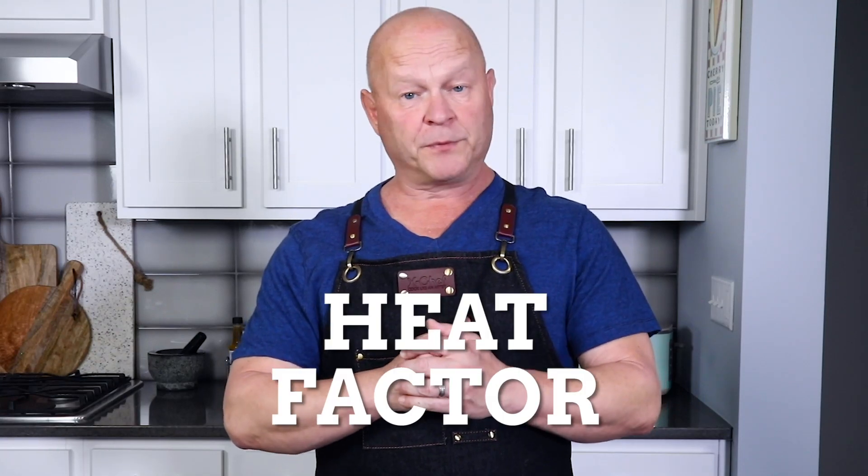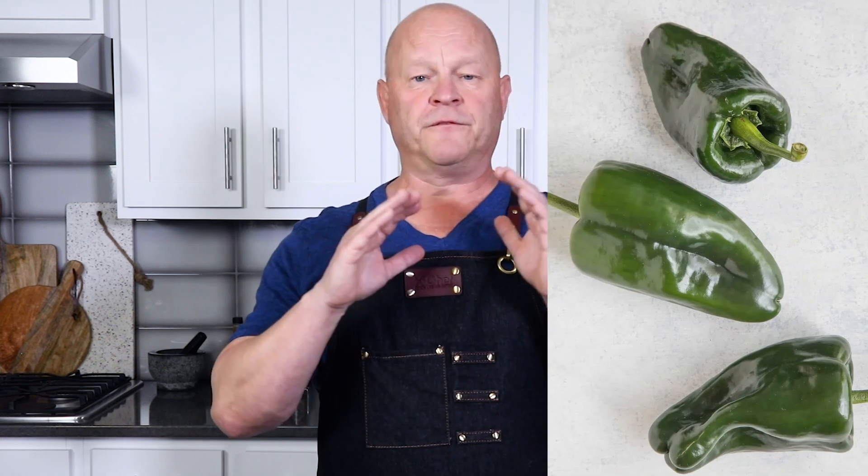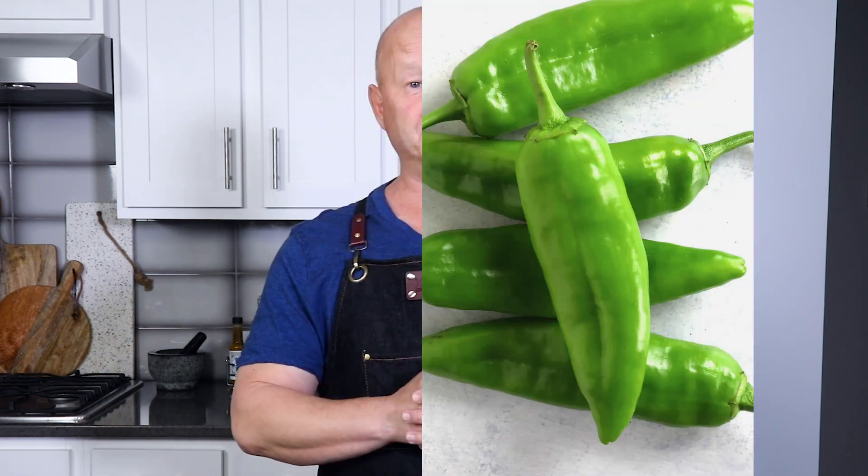Quick note about the chili peppers in this recipe: I like to use jalapeño peppers, but you can definitely dial down the heat factor by using bell peppers. Poblano peppers are also fantastic for this recipe — I often like to make this with jalapeños and roasted poblanos, it's delicious. You could also try different roasted hatch chili varieties; that brings the soup to a whole new level. Roasted chilies are outstanding here.